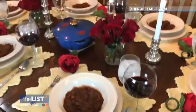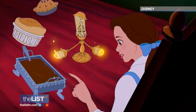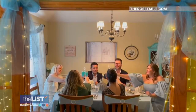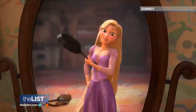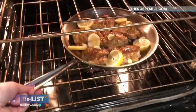For my Beauty and the Beast party, I literally made beef ragu, cheese soufflé, and the grey stuff — which are all mentioned in the song 'Be Our Guest.' Beef ragu, cheese soufflé, pie and pudding en flambé. And food can be thematic too. I associate pumpkins with Cinderella, so I made fairytale pumpkin soup for that dinner. Rapunzel uses a frying pan as a weapon, so I made frying pan chicken for my Tangled dinner.